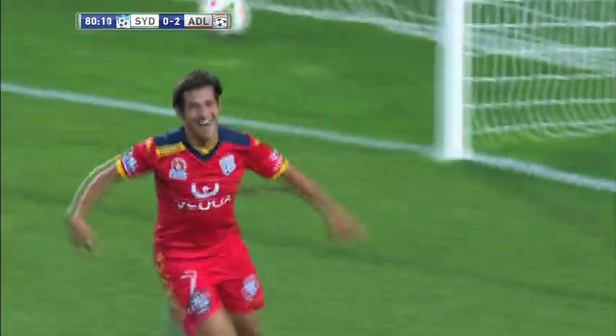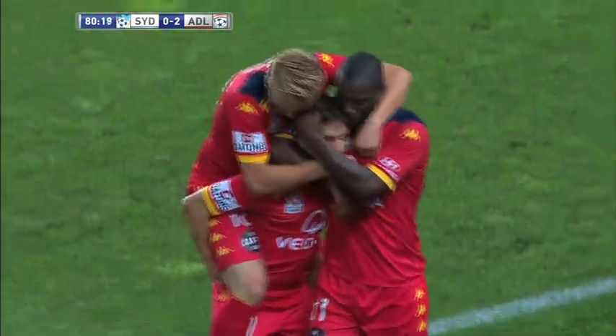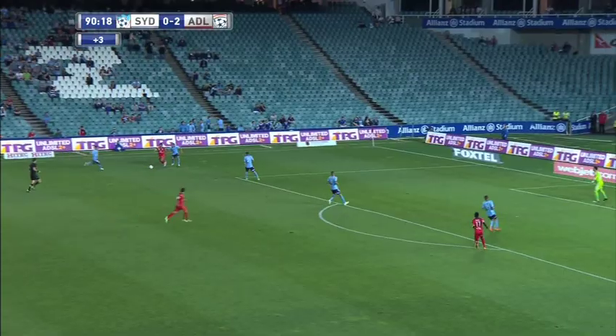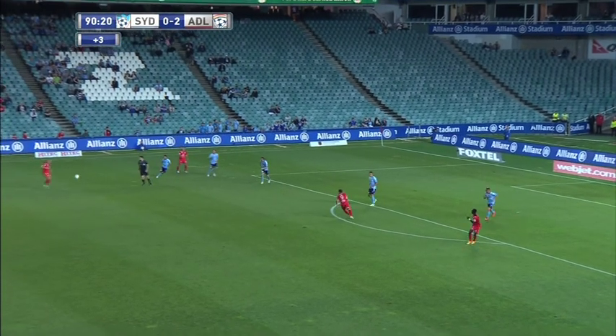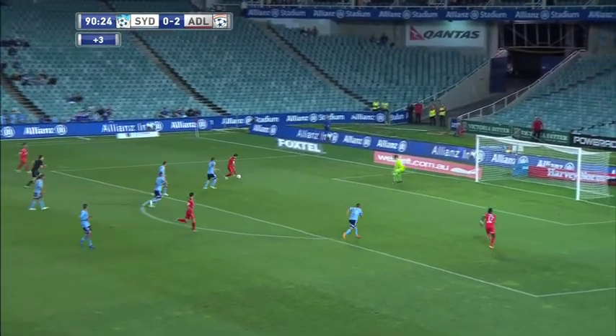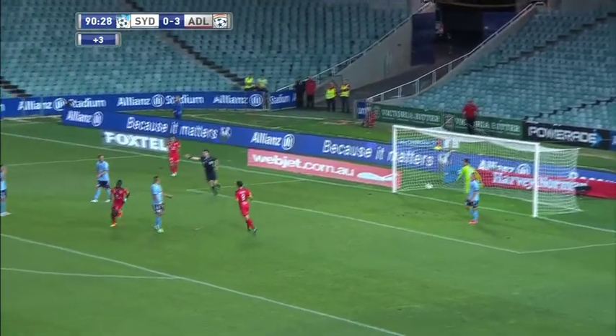Oh, terrific for the Reds! The points are surely safe now for Adelaide United, and how about the way they worked that one — beautiful cross, superb header for the finish. The movement into space, the hunger — what a ball that is! This is brilliant. What a way to round it off — it's another team goal, beautiful passing from Adelaide United.